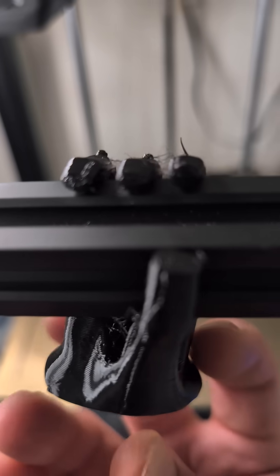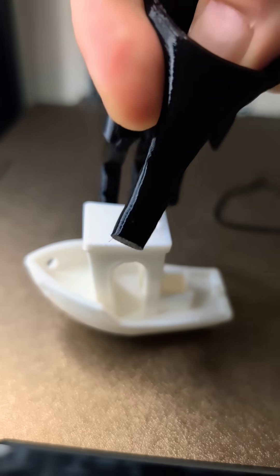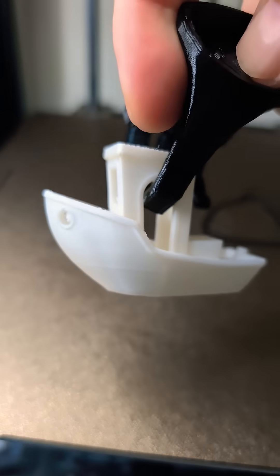I'll leave the link to the STL in the description and in a comment. Bye. Oh, I almost forgot — obligatory Benchy.